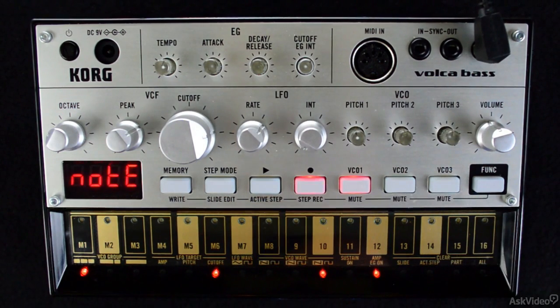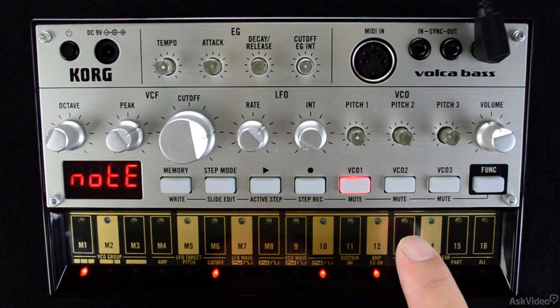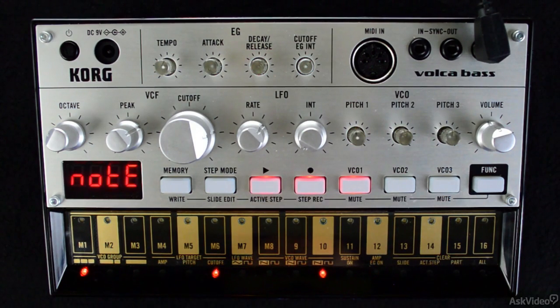When you do this, Volca Base starts recording immediately on step one the moment you hit a step key. It's a good idea to start this way as it can be pretty tricky to hit a note exactly on step one once it's looping. And if you don't start on step one, the pattern may not move smoothly to one of the other eight patterns within the memory locations of Volca Base.